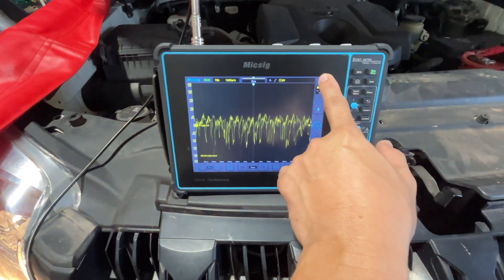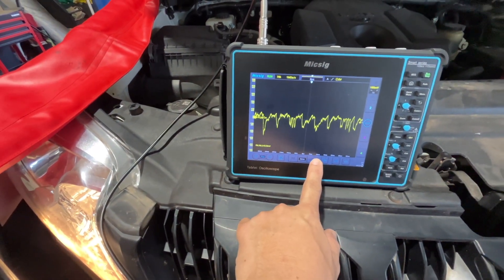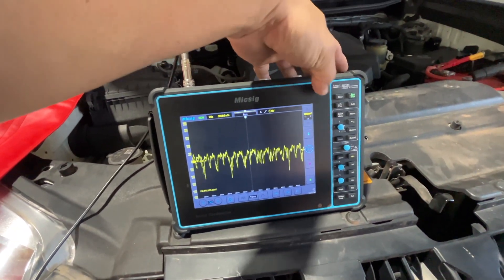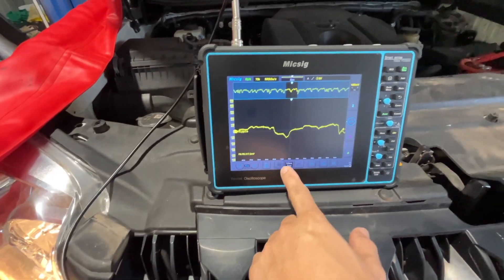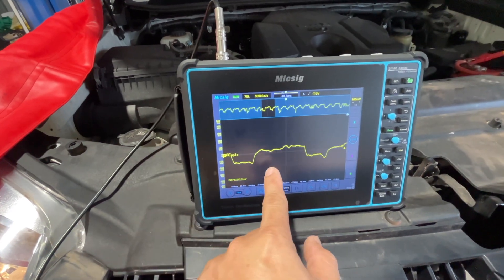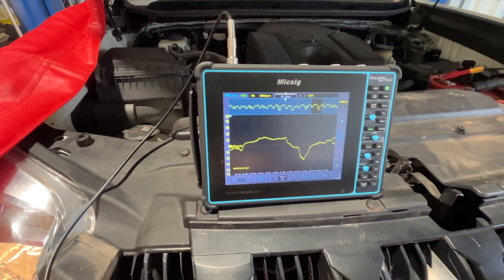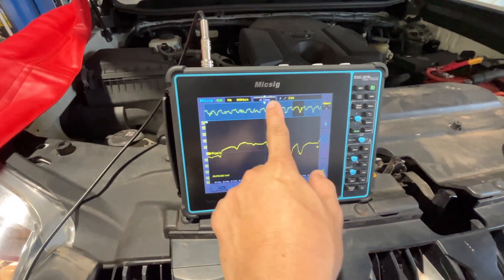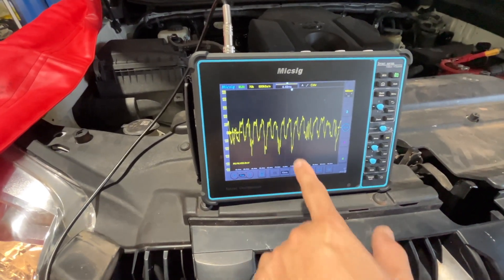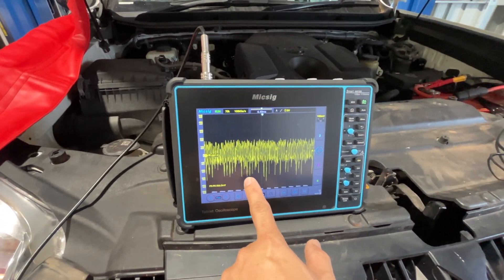I'll change the time base for this one. I'll zoom in on this one. And if you can see, the ripple test is not quite good — it's not like an even wave. You can see there's a spike, a big spike at the bottom.